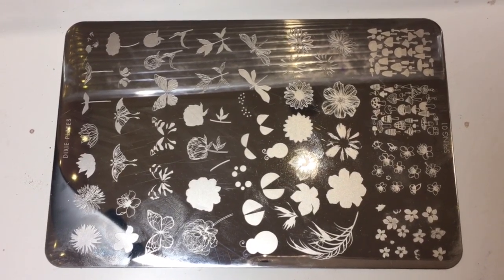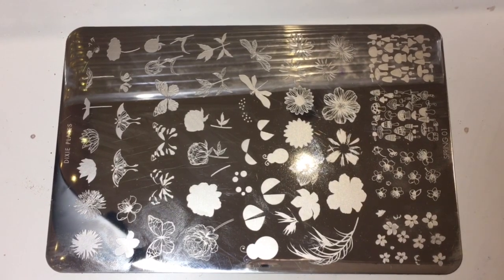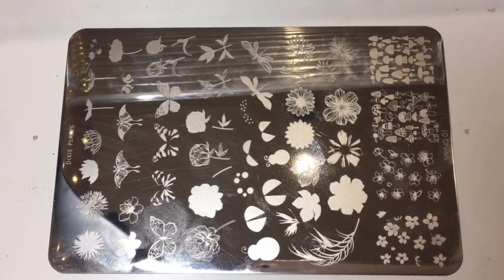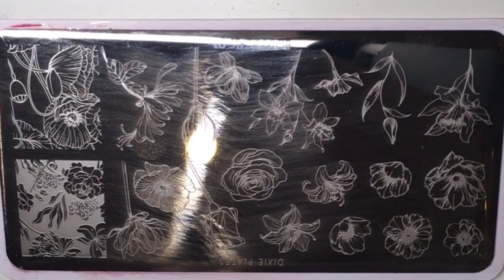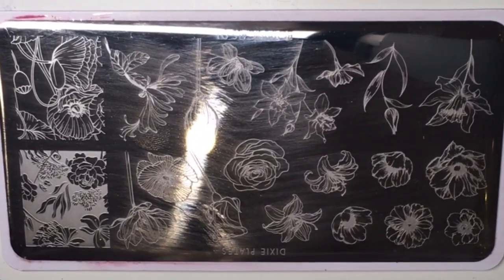The first one, the big one, the Spring one — I am super excited to use this. These images look absolutely beautiful and if you guys aren't familiar with layered stamping, layered stamping is my jam, I love it. The other plate, the Botanical one, is all outlines of floral images and it looks super lovely.